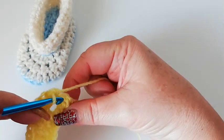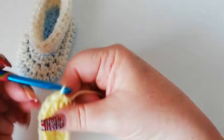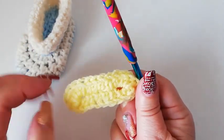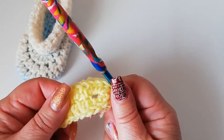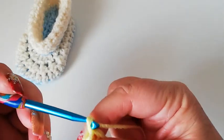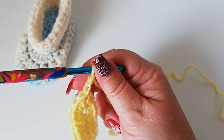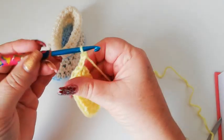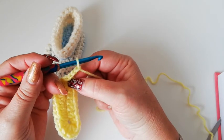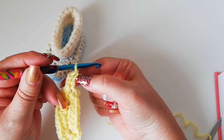We're going to join with a slip stitch into the top of the two chain. That's the start of the sole ready, and you can see we've got a definite oval there. So the next row, we're going to work three chain — this is going to count as the first stitch, so the three chain counts as the first double. Into that same stitch, we work a double crochet. So we've got two stitches into one.